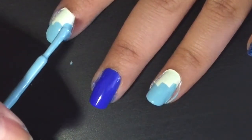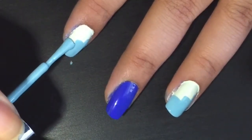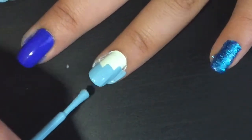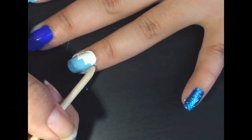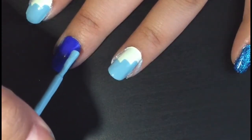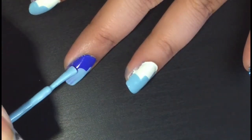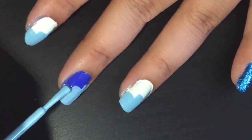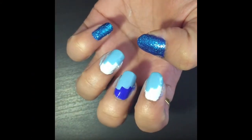Take a light blue polish and create a design of steps on your ring finger, your index finger, and your middle finger. Don't worry if your edges are messy — just make sure the steps are clear. Let it dry for a while and clean the edges.